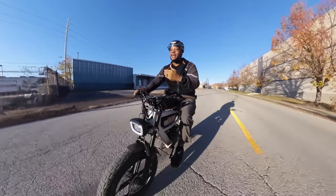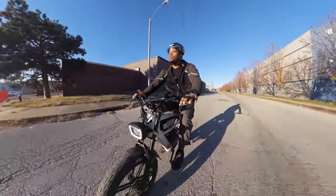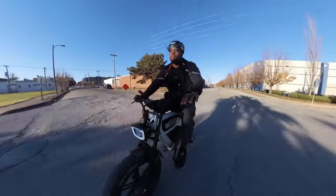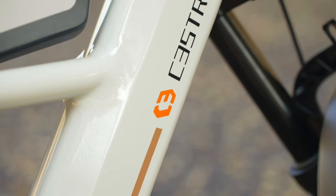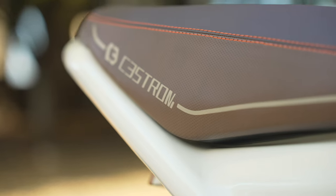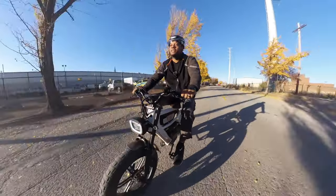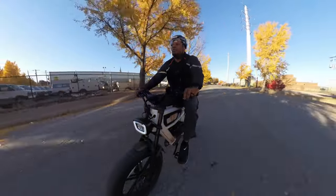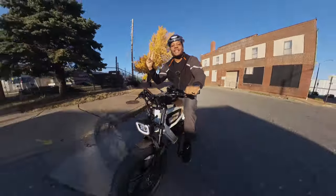If the price still scares you, the company still sells their original Astro and Astro Pro e-bikes, with the base Astro starting around $2,400. My battery just hit seven percent so I need to wrap up. I'll drop a link in the description so you can check out this bike on the product page, and let me know what you think in the comments below. Thanks for watching — catch you later, peace.